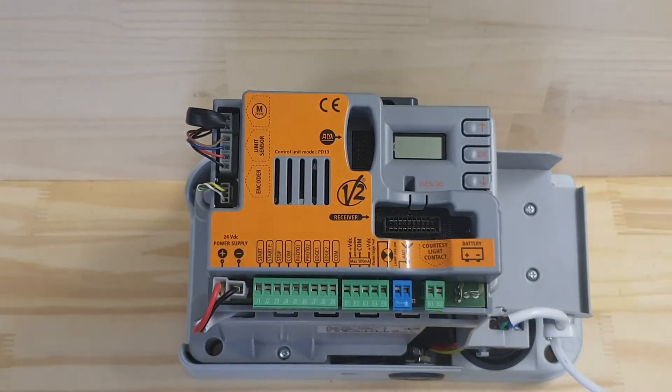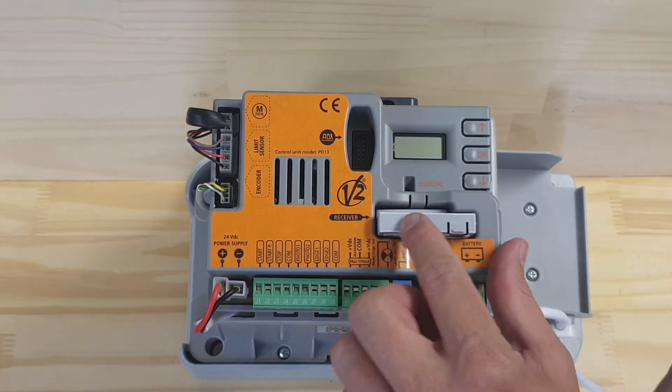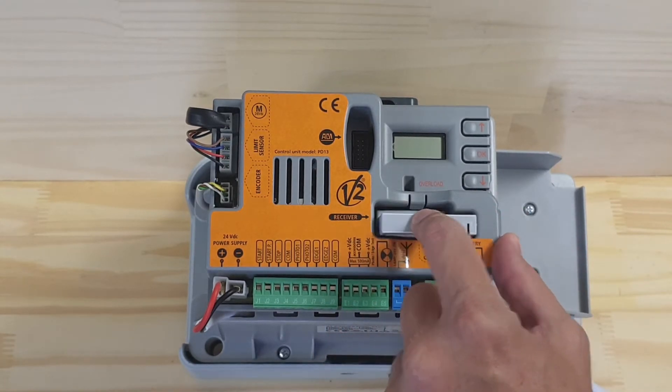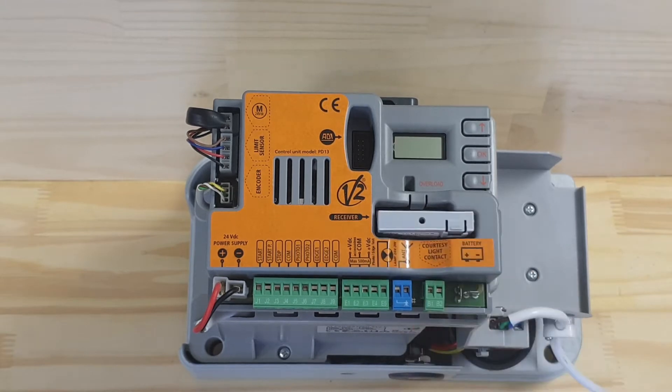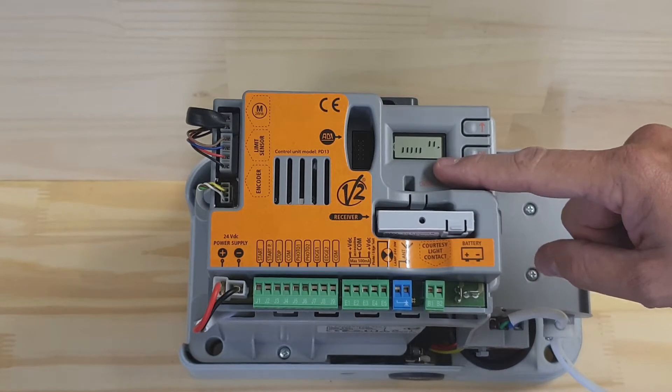This is how you program an Alpharis 200 Fast. The first thing you do is insert the receiver card into the receiver slot, then turn the power on. You'll see the indication lines on the LCD display.